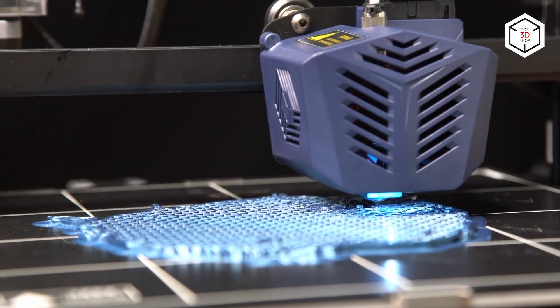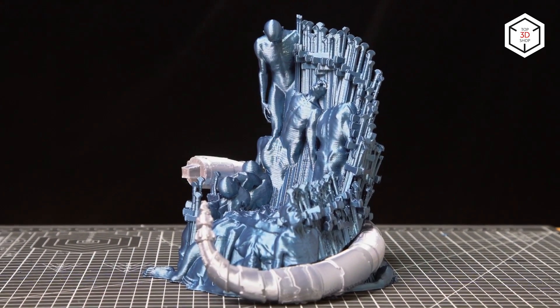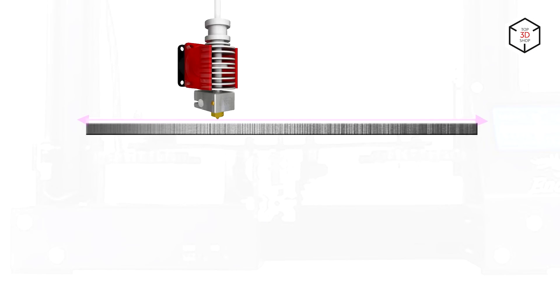otherwise your print will be ruined by poor first layer adhesion. There are two ways to avoid this: to buy a printer with auto bed leveling or modify the device yourself. Of course, you can manually complete leveling, but it is a pretty tiresome and time-consuming process for those who are new to 3D printing.